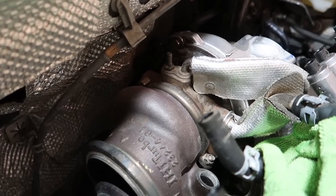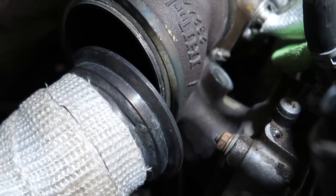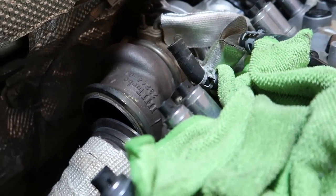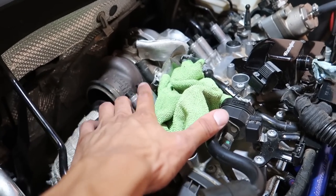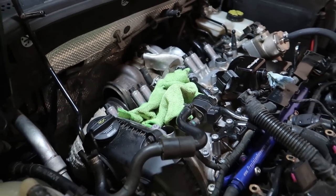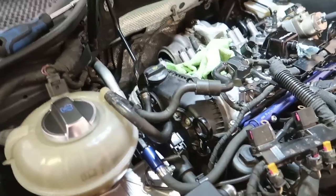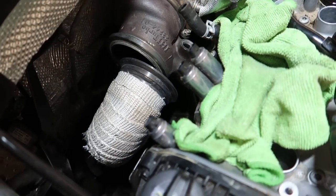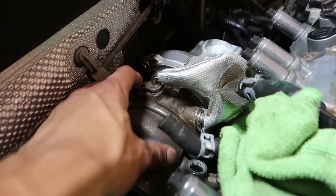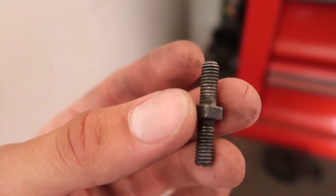Now we'll tackle the top oil line and the coolant line, then start on the four copper-looking bolts for the turbo itself. Get those four off and then get the other lines as the turbo is being lifted out. I totally forgot — since I removed the turbo blanket, I'll be putting the heat shield back on. For the oil line bolt: the bottom portion holds the line down and the top portion is for part of the heat shield.